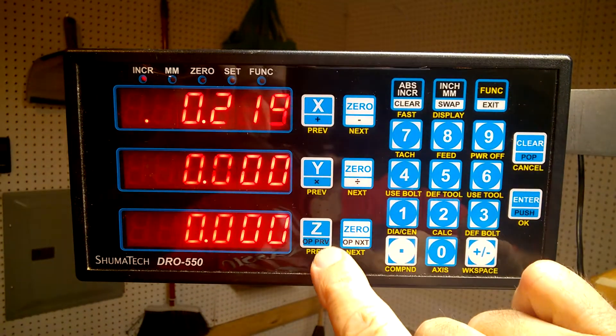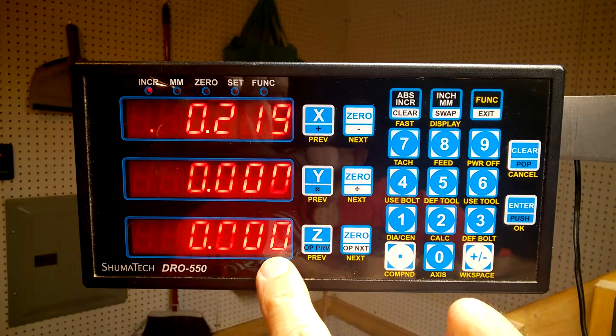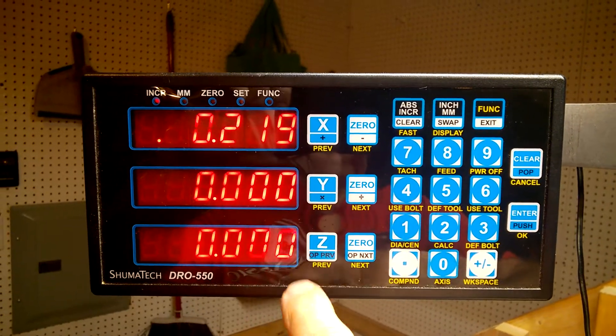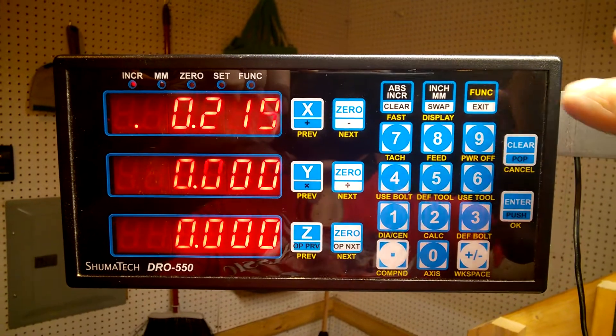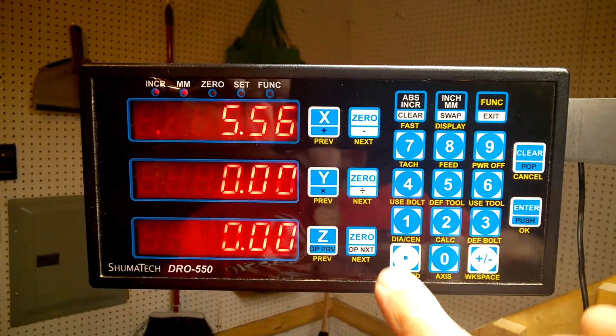What I can't figure out is what I did — I did get the setting for all three axes down to three digits, but now this thing is locked up and it's not reading. I don't know exactly why or how I did that, but I'll show you. Function zero...